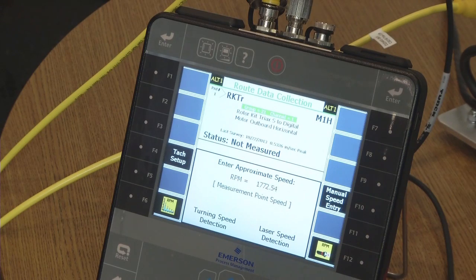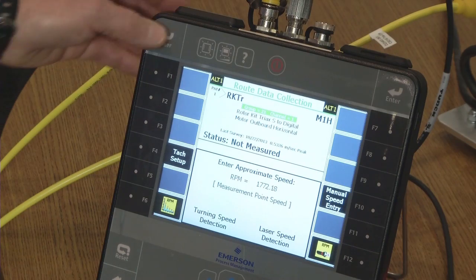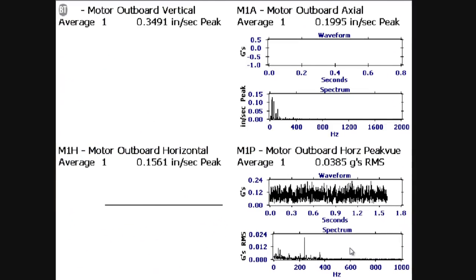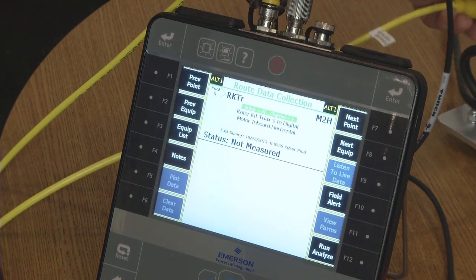Since this is a variable speed motor, the analyzer is asking me to confirm the speed from the laser speed detection. I confirm by pressing the enter button, and data collection on the three axes plus peak view is complete on the motor outboard. It automatically advances to the motor inboard position.